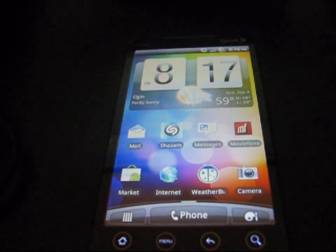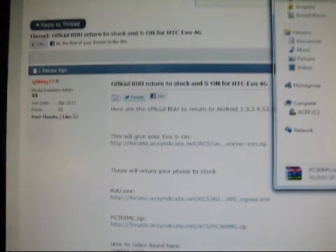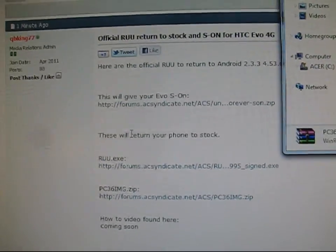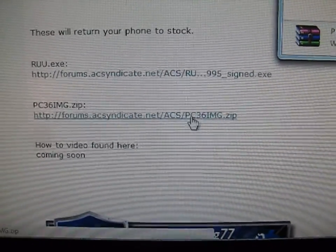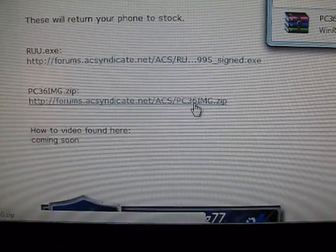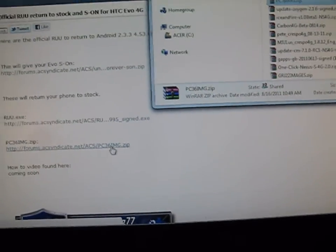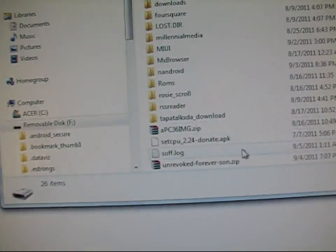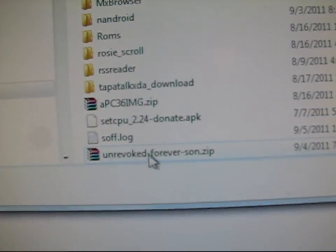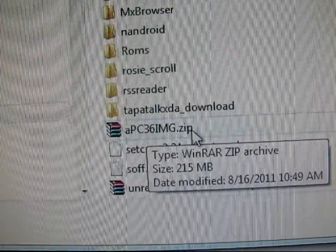So now you can go ahead and click on the link in the description. It's going to take you to the Android Creative Syndicate Forum again. The first method I'm going to show you is without the computer. Go ahead and click on the PC36img.zip. Click on that, download it. It's going to be called PC36img.zip. Go ahead and put it on your SD card, just transfer it on over. As you can see, here's my SD card — I have my Unrevoked Forever S on .zip there, but I also have the PC36img.zip right there.